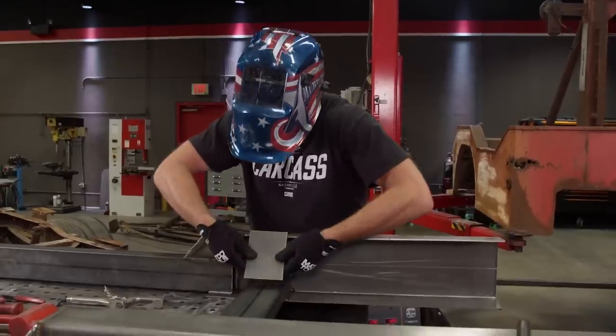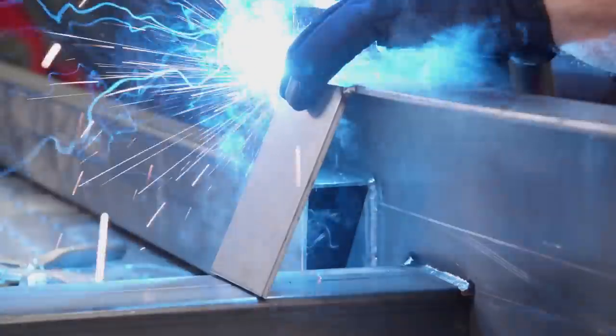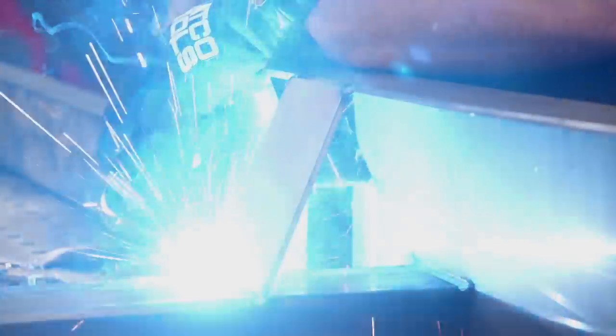There's one last thing we're going to add before we can call this done — a gusset made from 3/16 steel that will help add some strength around the leaf spring hangers.